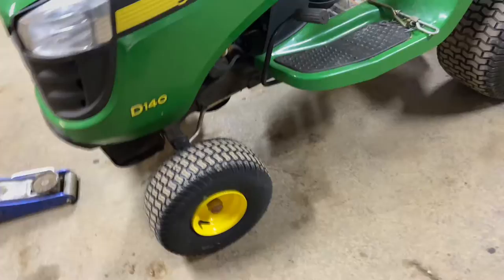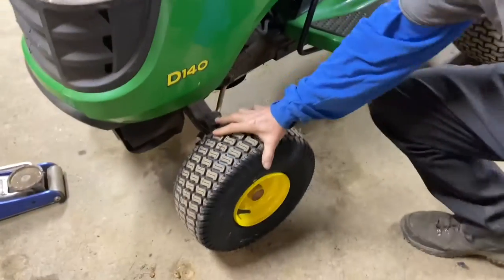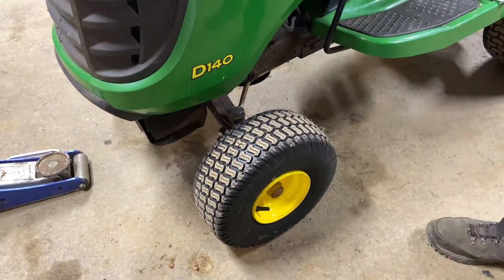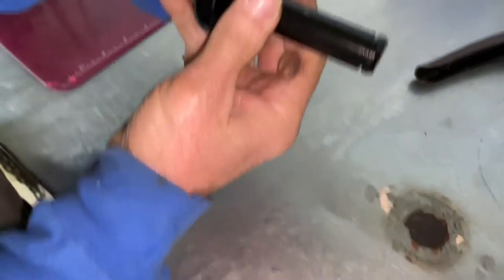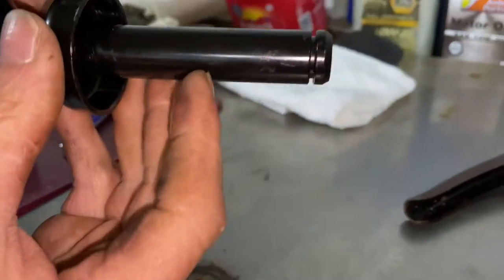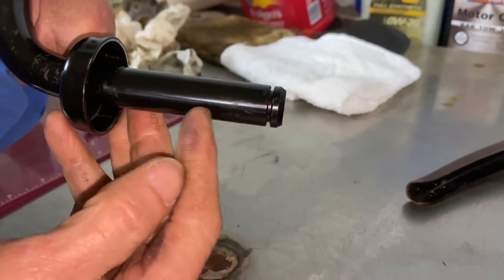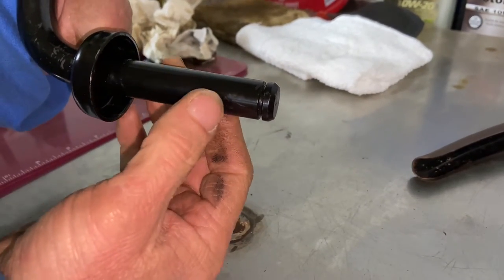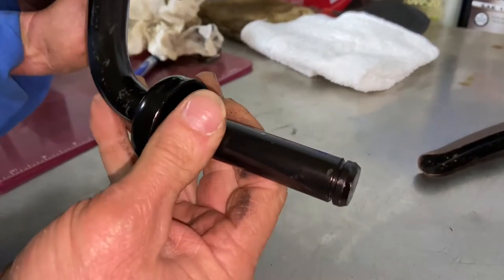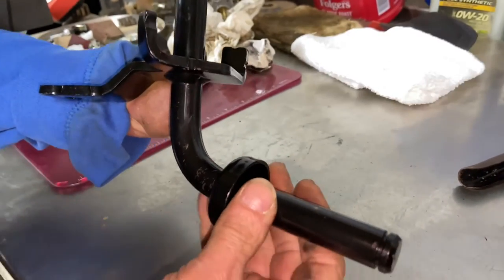We had a customer come in and we basically put a tire on it with new bearings and everything. We noticed that the front wheel is very wobbly. What happens is the wheel spindle itself — if you do not grease these enough, they get a really bad indentation from wear marks because they actually use metal bushings instead of bearings now. And these wear out. So today we're going to show you how to install a wheel spindle assembly on the left side.